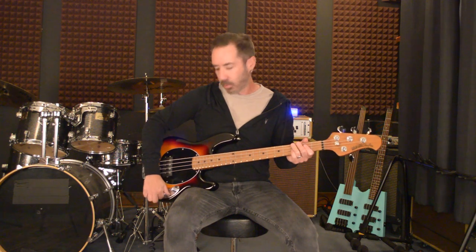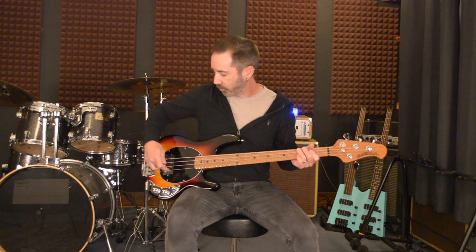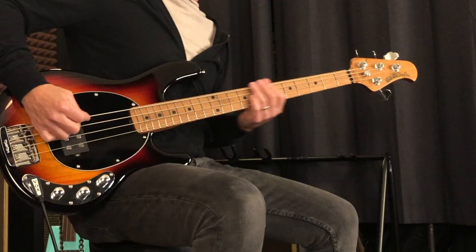If I roll this back one click, I'm now in single coil mode, which is just using this front coil of the pickup here. I find this setting really cool with a pick — really cool for rock stuff. It has this kind of more open sound.